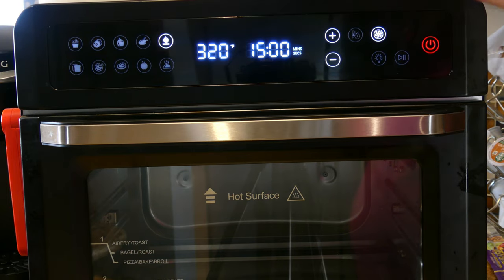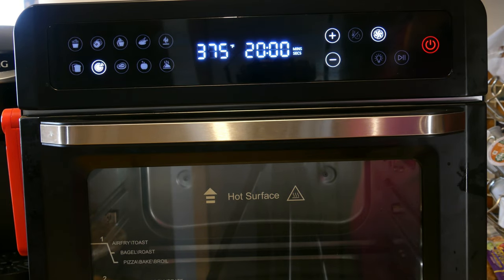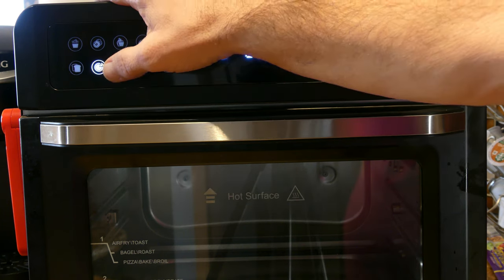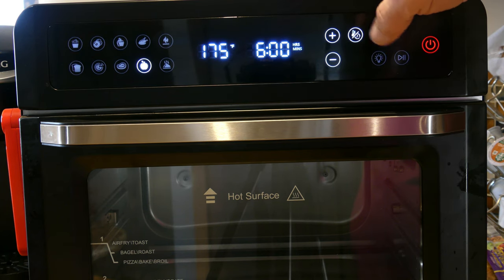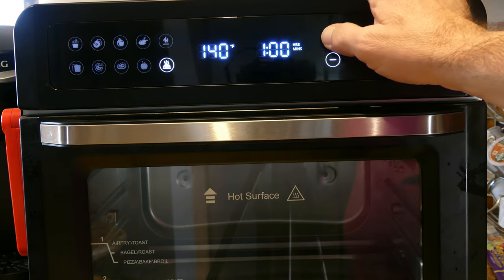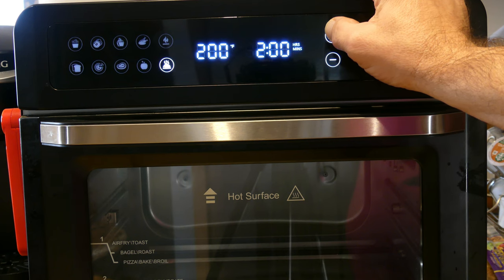Next you have reheat, then going to the bottom there's toast and pizza. If you notice, in pizza mode the airfry fan is on — I would absolutely turn it off, because with the fan blowing down it's going to brown the cheese much quicker than the rest of the pizza is going to be finished. Next over is broil, then dehydrate. In dehydrate mode you can go as low as 100 degrees and up to 175, and the time starts at six hours and goes all the way up to 72 hours. Next is warm, which goes from 140 to 200 degrees and up to two hours.